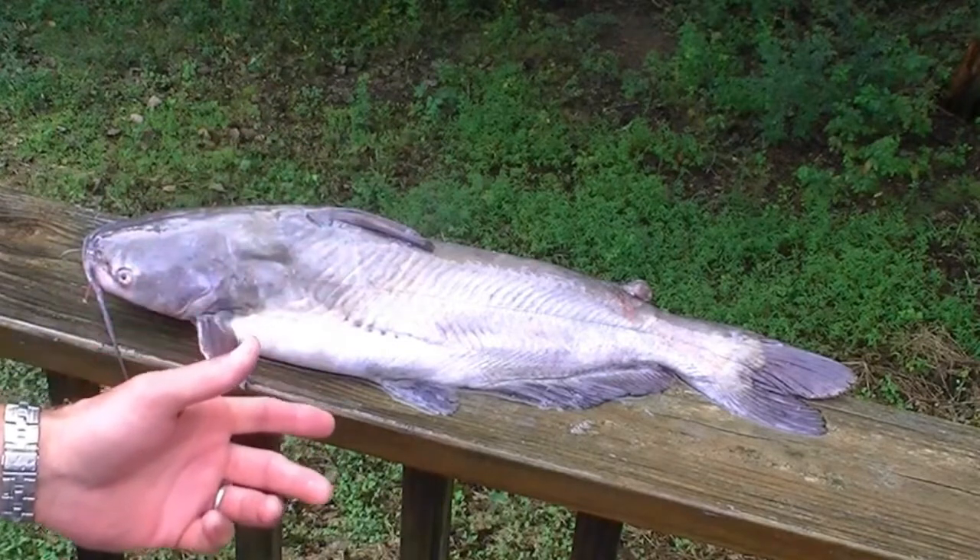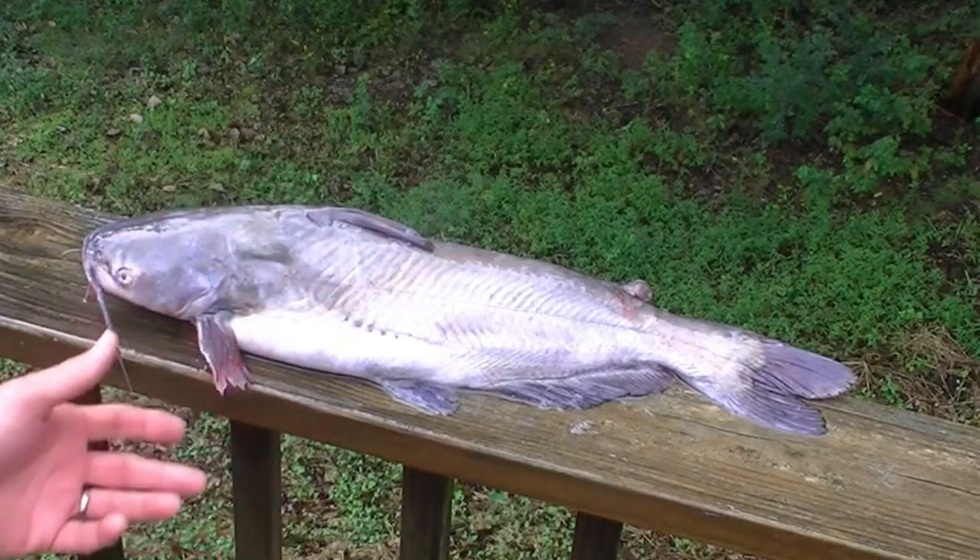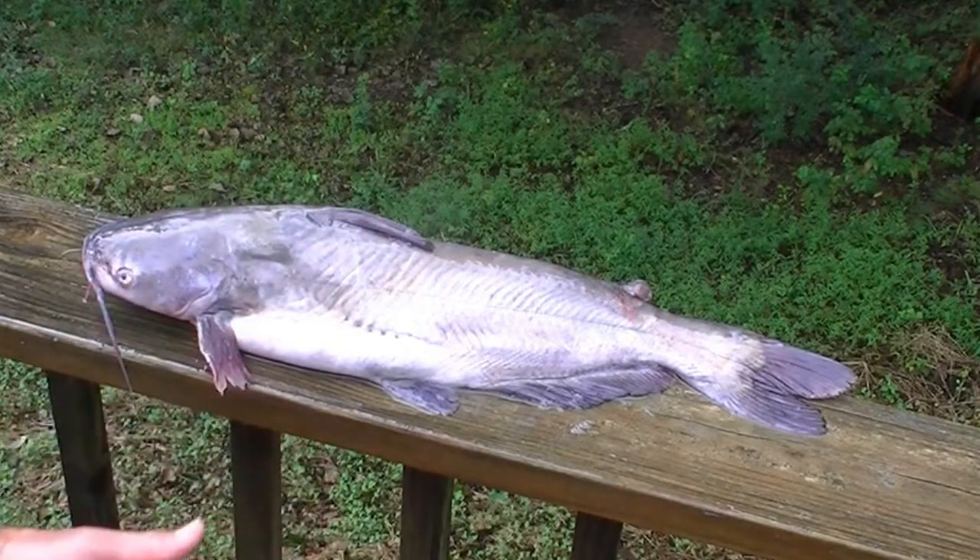So the hardest thing about skinning a blue catfish is actually acquiring a blue catfish. And the Lord provided a mess of blue catfish for us yesterday in answer to prayer. So remember to pray when you go fishing.